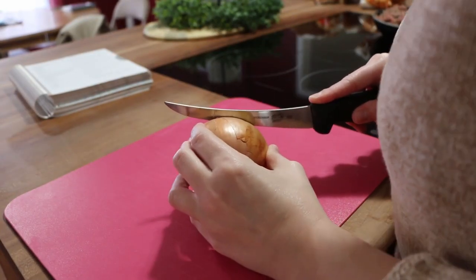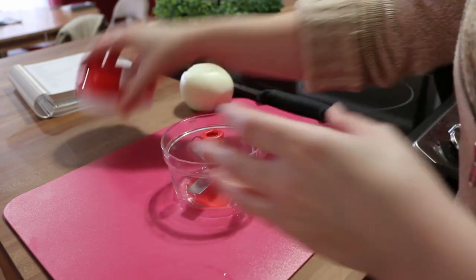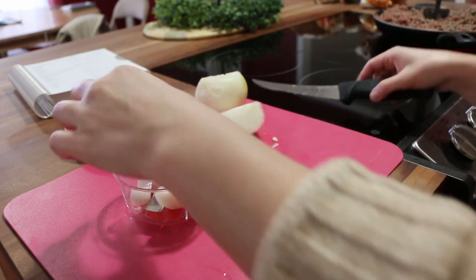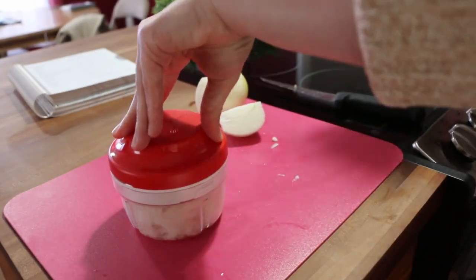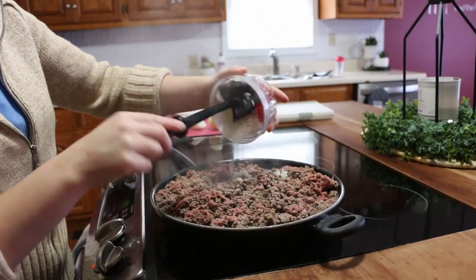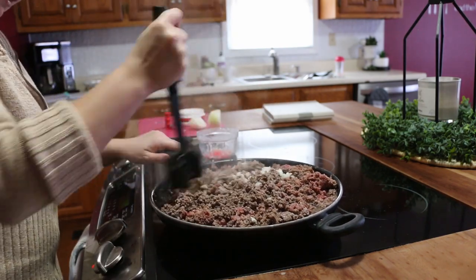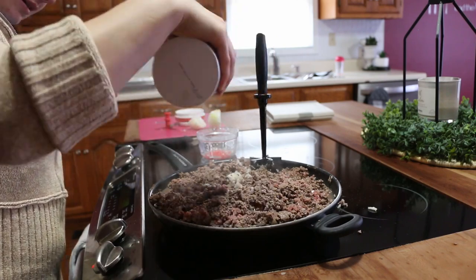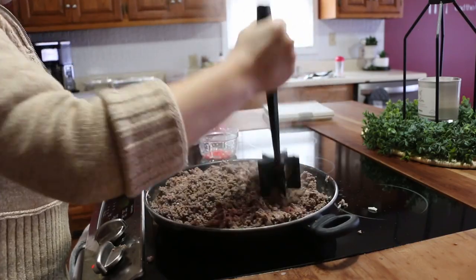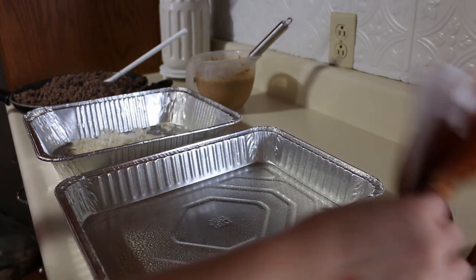I'm also going to add a little bit of onion in with the beef just to add a little flavor. I'm going to use my little cutter for this. Then we're going to add that in, stir it in really well. I also want to add just some salt and pepper for seasoning — there's seasoning in the other sauce already so I won't be adding anything more.